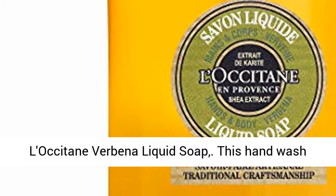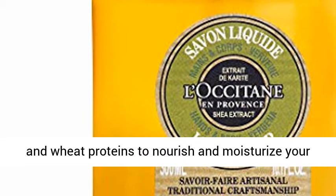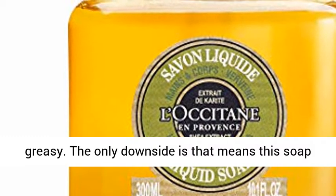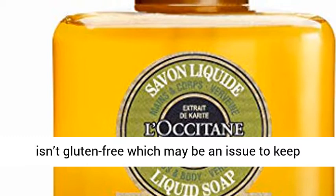L'Occitane Verbena Liquid Soap — this hand wash from L'Occitane uses plant-derived moisturizers and wheat proteins to nourish and moisturize your skin without leaving your hands feeling greasy. The only downside is that means this soap isn't gluten-free, which may be an issue to keep in mind.